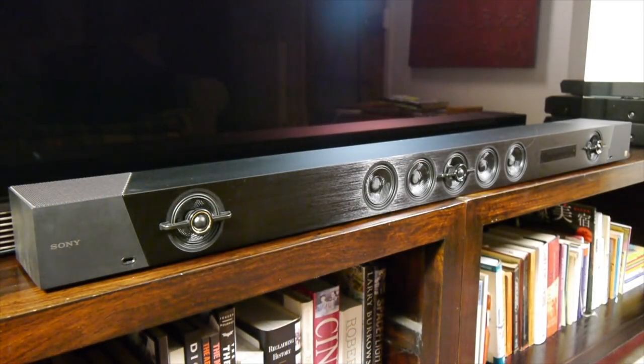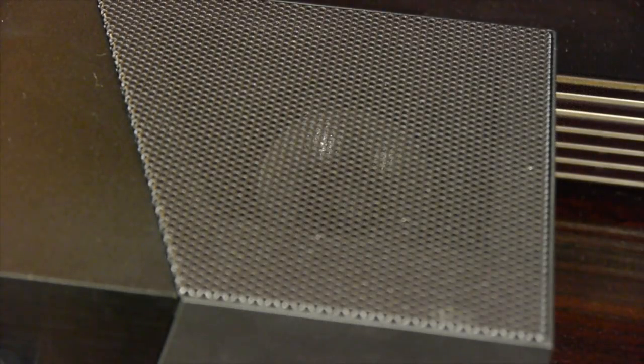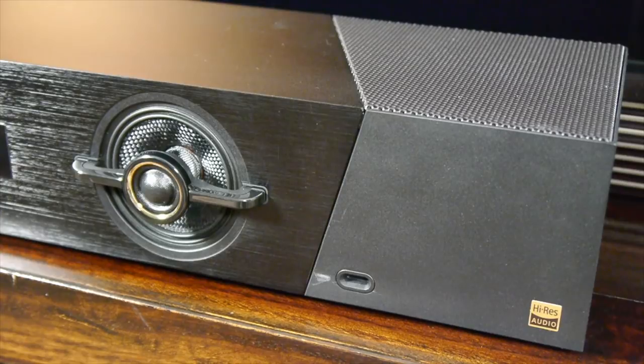Sony claimed the ST-5000 can deliver a 7.1.2 channel Atmos experience. To do this there are seven forward firing drivers and two upward firing drivers which bounce sounds off the ceiling to create the overhead channels. Three of the forward firing drivers have high frequency tweeters with gold trim, which denotes that they support high resolution audio.